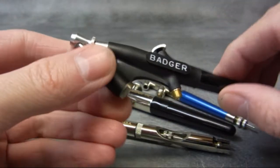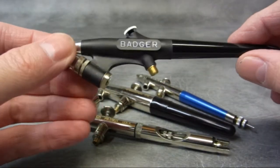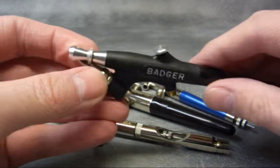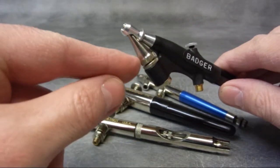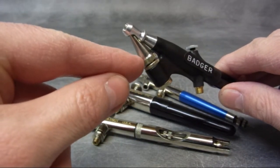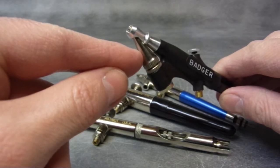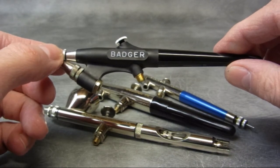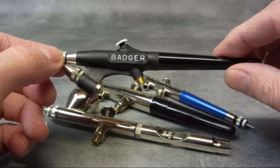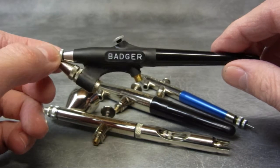Now this is what's called an external mix, a single action airbrush by Badger. To adjust the paint volume here, you actually have to adjust this nozzle at the front — so that's all done externally. I'll just run through a couple of the features of each airbrush and then we'll explain about paints, etc.